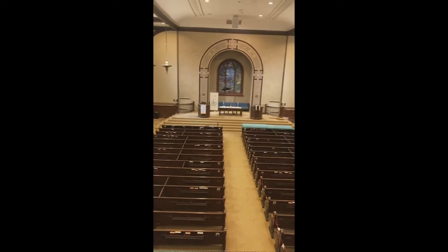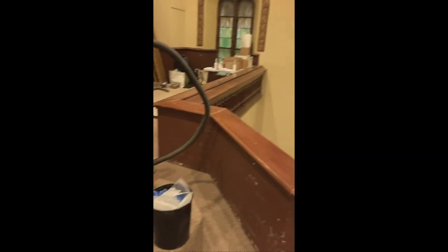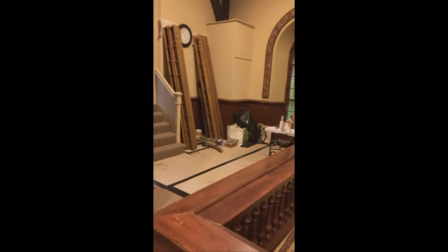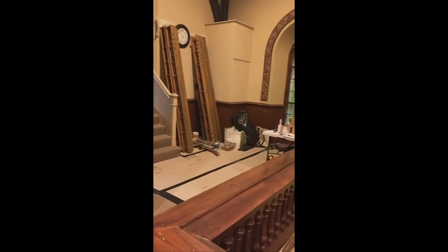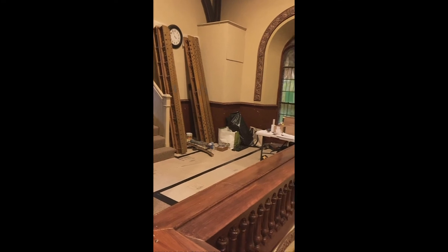We can see down the church to the beautiful Tiffany window. We've got more toe boards and rack boards that have to go in — these are mostly the choir and upper swell rack boards and toe boards.